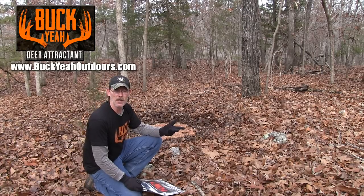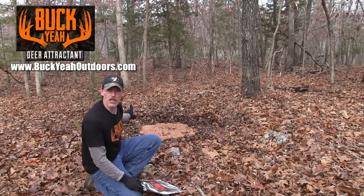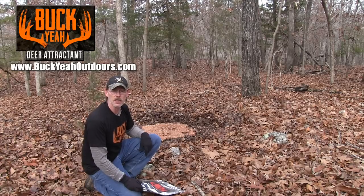It's kind of wet out here, but normally in a dry season, if it's really dry out, just dump one 20-ounce bottle of water right over top of it to get the aroma going, especially on a new site.